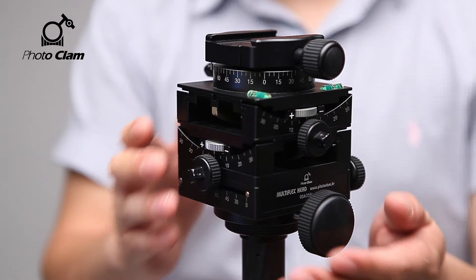Alright, let's learn about its simple adjusting method. First, if you look at the Multiflex, you'll see that it has several knobs. The most convenient factor is that it has a large size knob that can be installed very easily, making it all the more convenient to accurately adjust the angle.